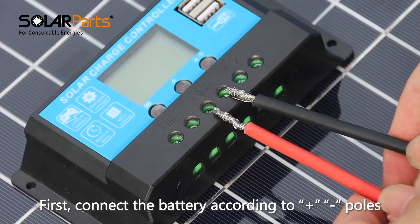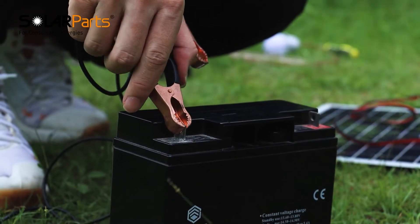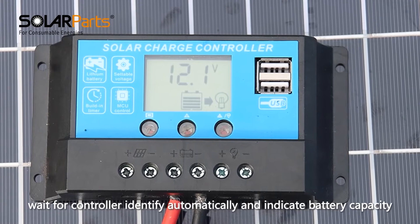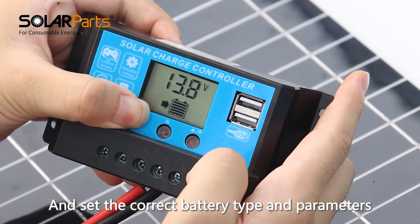First, connect the battery according to positive and negative poles. Wait for the controller to identify automatically and indicate battery capacity. Then the load indicator light turns on — set the correct battery type and parameters.